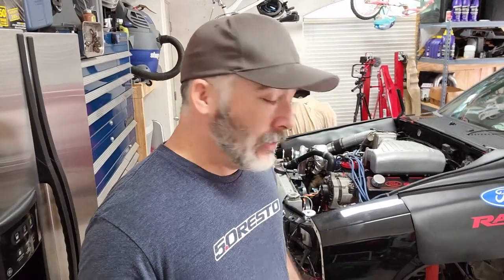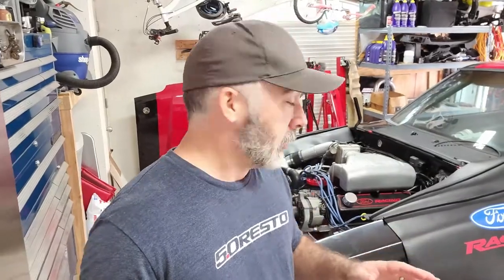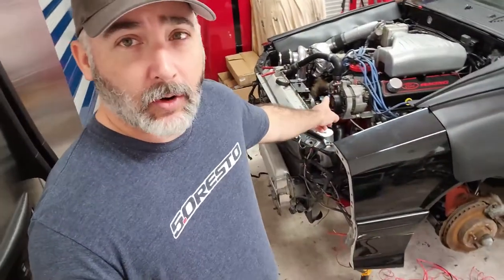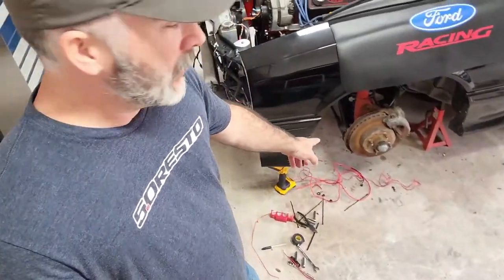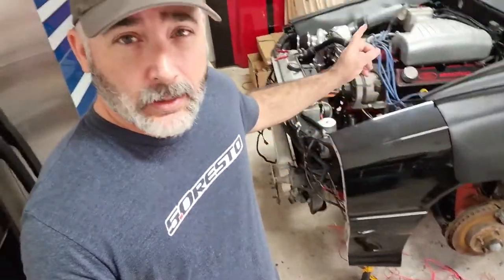Hey, welcome back to Whitetail Garage. This weekend we're going to work on electrical and try to get all that buttoned up. I've already started working on the fan and done some stuff, but I'm going to continue to button that up. Got to do the mass air. As I make some progress, I'll check back in with you guys.